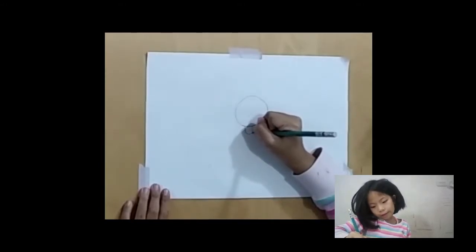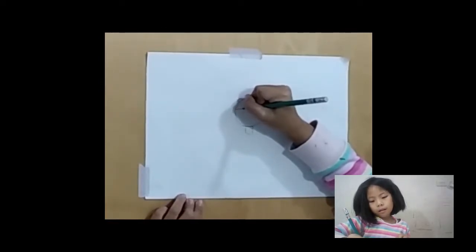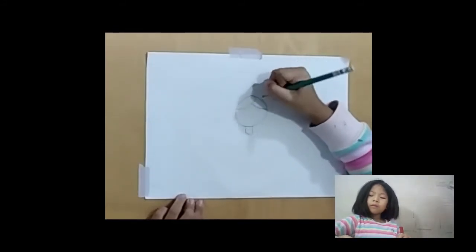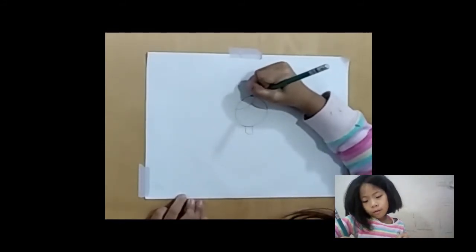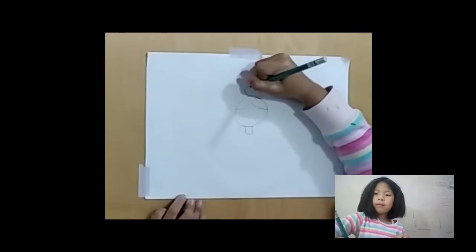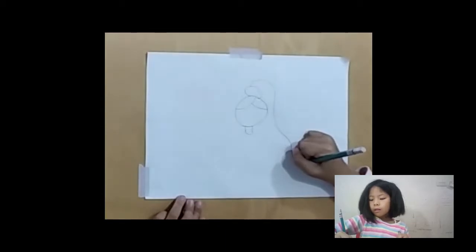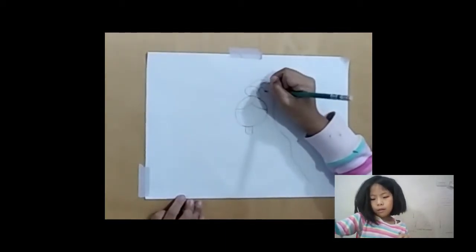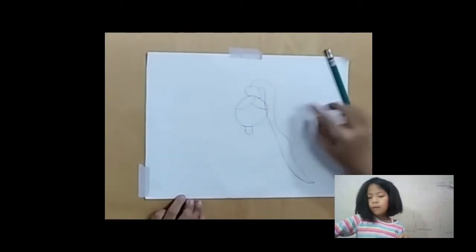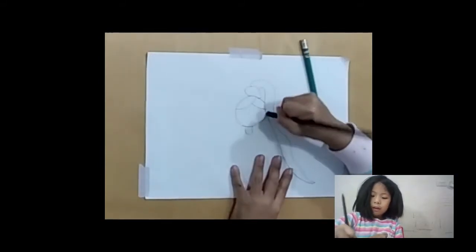And then we connect it like this. Then we make the hair like this. And another one come down. Then we make one big oval, and like this, come down. Okay, if the hair is here, we can use the eraser to erase here.